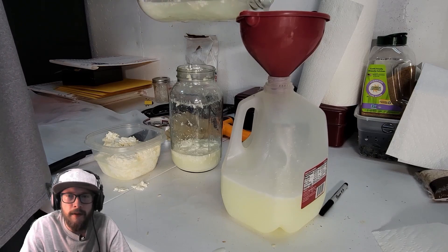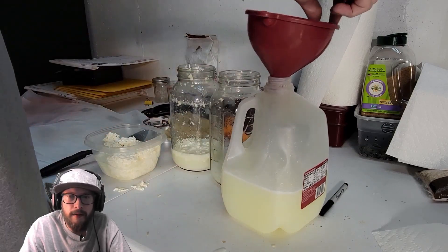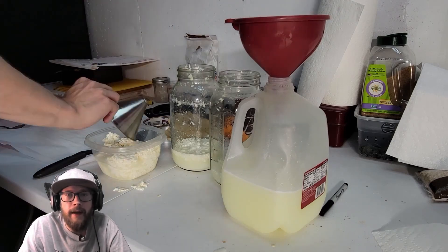As you can see, as the milk container fills back up with the lactic acid bacteria serum, it has a yellow tinge to it — that's exactly what we're looking for, and that tells you that you do have lactic acid bacteria.